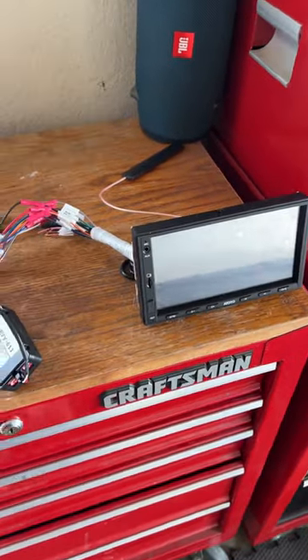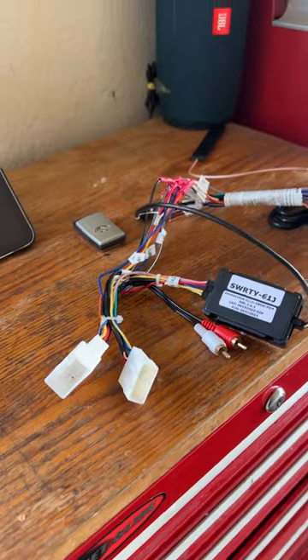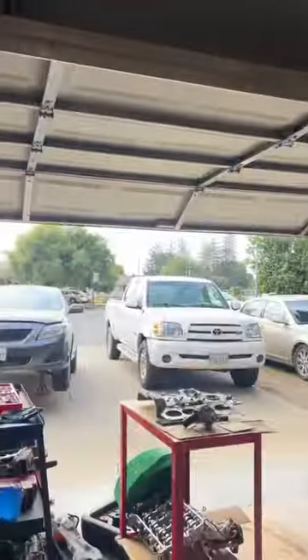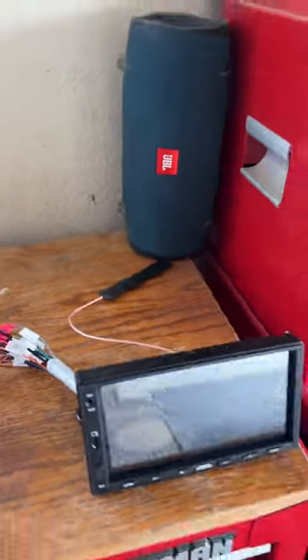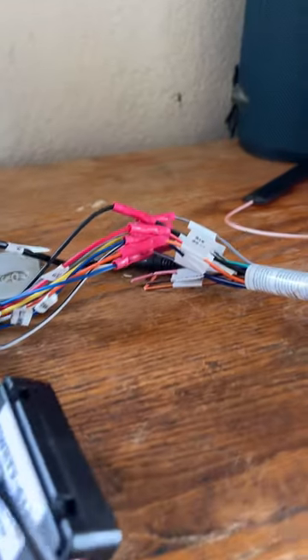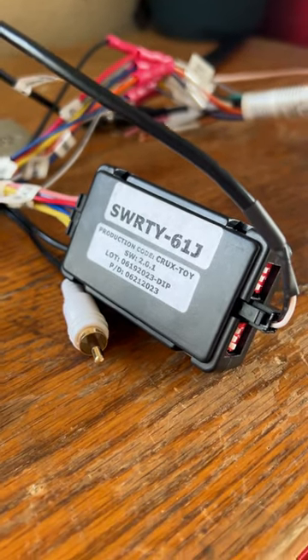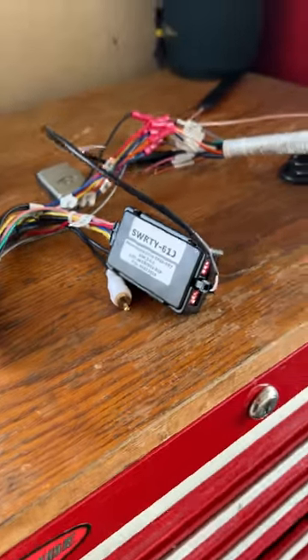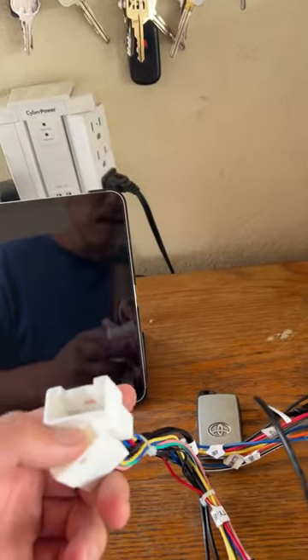I'm going to show you guys how to install the wiring for a first-gen Tundra here, double cab, limited with the JBL system. So this is the setup I used — the Toto right here, and then I used the SWRTY61J Crux, and then I used the B harness right here in that kit.